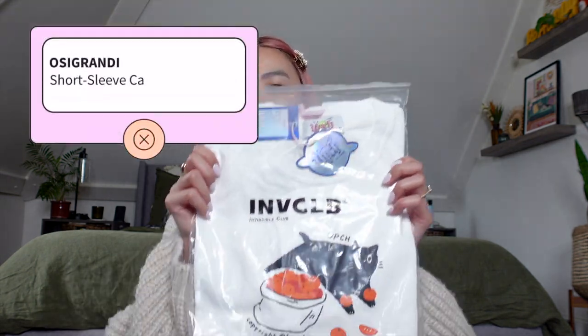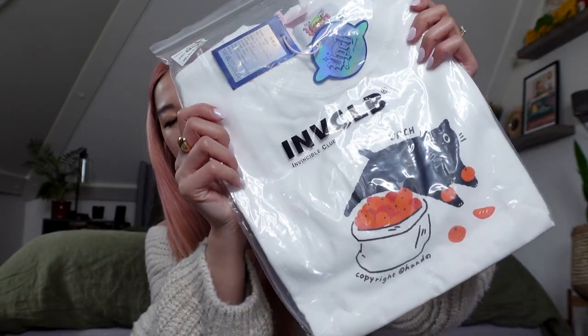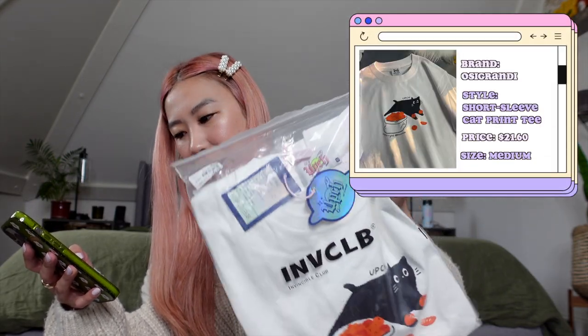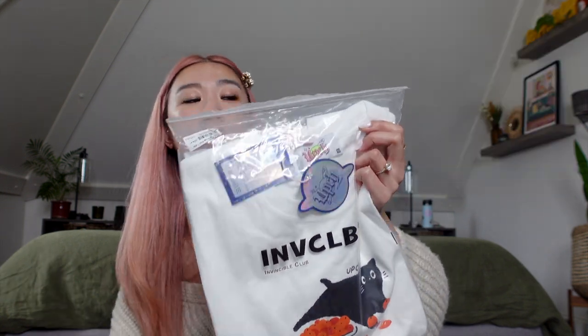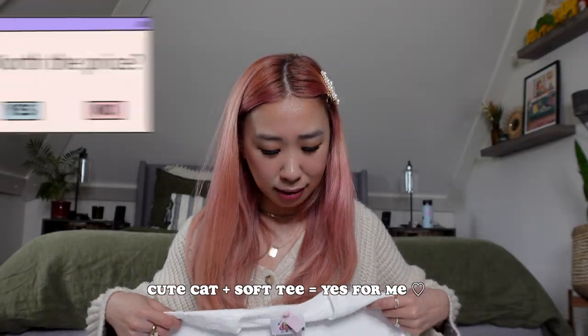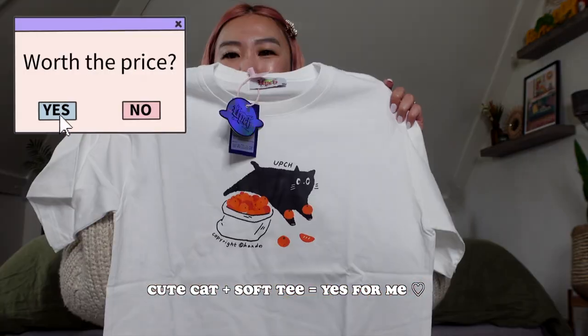Then there's this t-shirt. I wanted a boyfriend-style shirt and this one is one of their best sellers. It has a cute little cat on it — this is a Short Sleeve Cat Print T-Shirt in medium, because I wanted a little bit oversized. This was $21.60. I really like the packaging on this. It's actually pretty good quality — just to wear with sneakers or wide-leg pants, with a little orange cat.